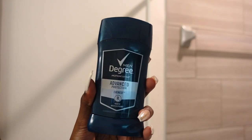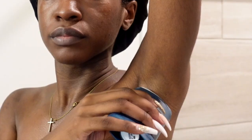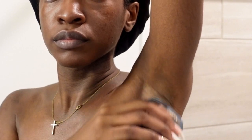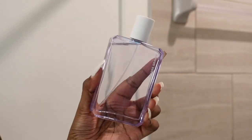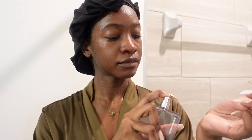Then I go in with deodorant — this might sound weird, but I use men's deodorant. This is the Degree Advanced Protection. I do wear a fragrance at night sometimes, just depending on what I feel like, but tonight it is Good Girl Warm.